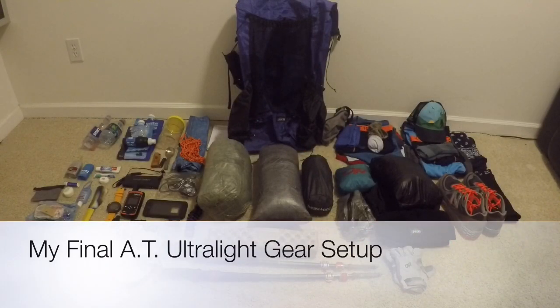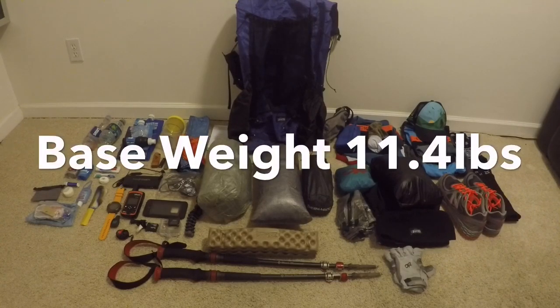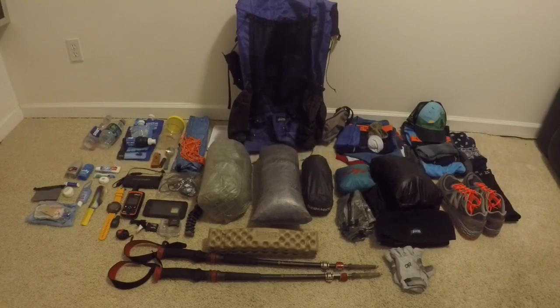Hey everyone, it's Bigfoot. We are just days away from the start of my 2016 Appalachian Trail through hike and I wanted to do a final video of all the gear I'm going to be bringing. If you watched my previous lightweight gear setup video I posted a couple months ago, I made quite a few changes since then. My total base weight comes in at 11.4 pounds, which is a pound and a half lighter than my original base weight.